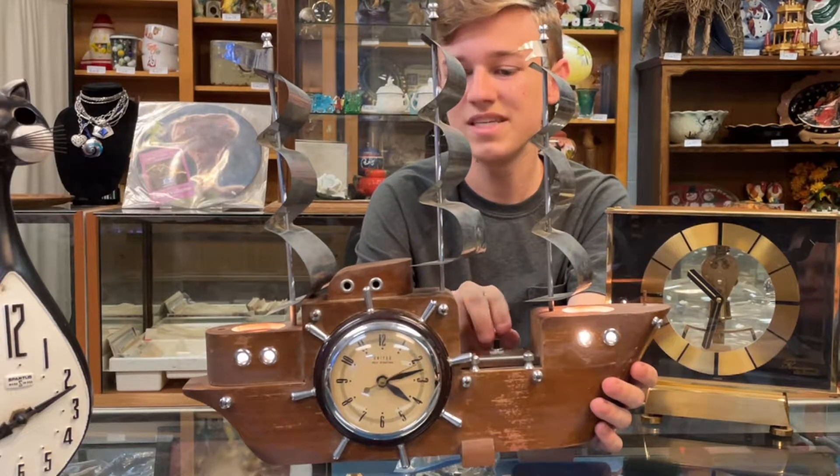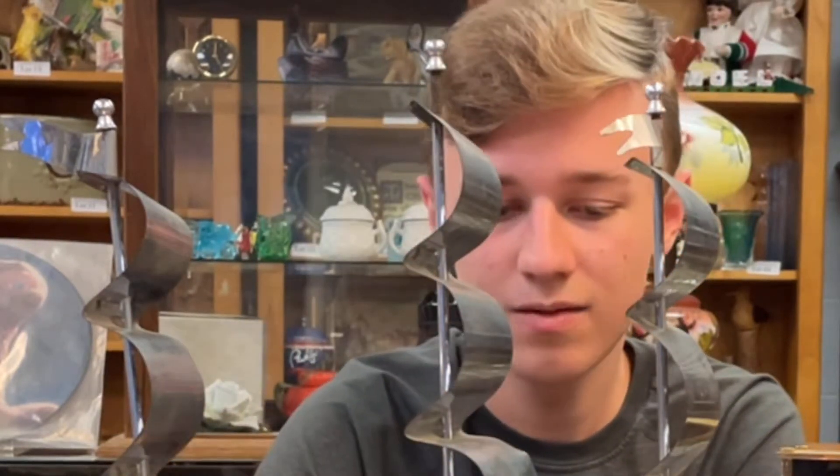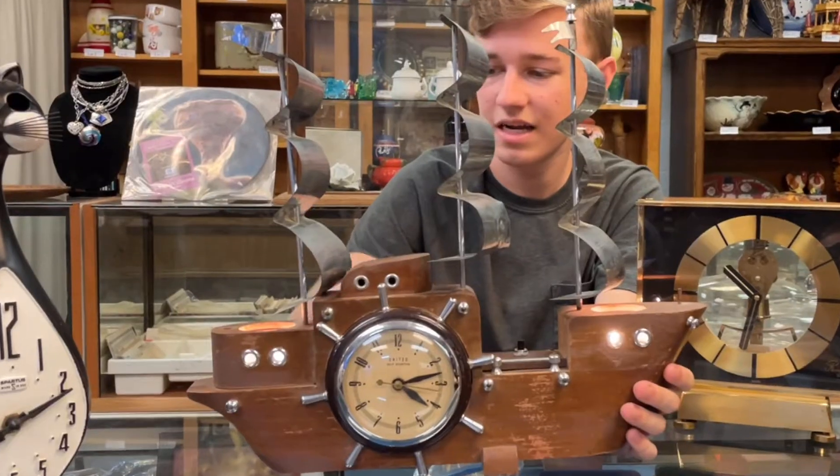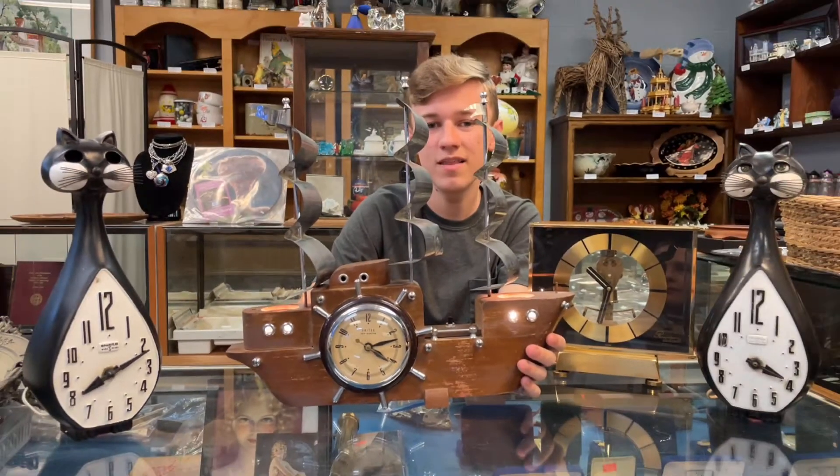This is a nice piece here. It's missing a few pieces here and there, like some of the metal work. One of the flats is missing, and one of these is supposed to be on the back side that's not here. I think there's another flat that goes here too. But they're easy fixes — I found them on eBay, they're about a dollar each.